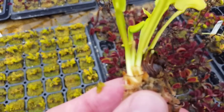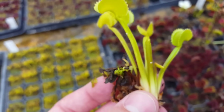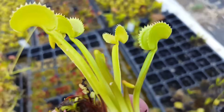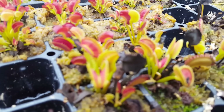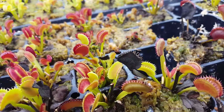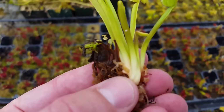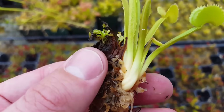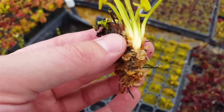A flytrap has a rhizome — it's kind of like a little bulb — and that's where the plant stores all of its sugar and energy. This is good to know because they shed their leaves, which is especially common when you ship them, and people can think it means the flytrap is dying. But it's actually just part of the normal life process. You can see some dying leaves here with black tips — that's just normal. They cycle through leaves and grow new ones throughout the season. As long as the rhizome is nice and firm and white, without any discoloration or soft spots, your plant is healthy. Leaves are temporary, but the rhizome is the important thing in terms of the growth and health of your plant.